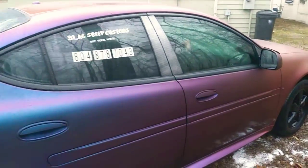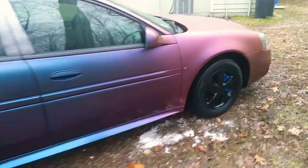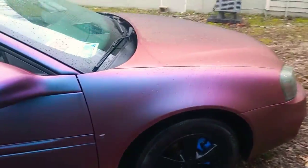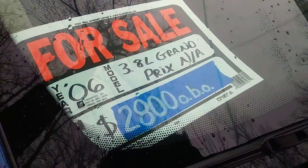I'll let the wife get that Cherry Bomb. About to start her up in a second. The car is for sale too — I've had it for sale for maybe like two months or so. Got that $2800 OBO on there.